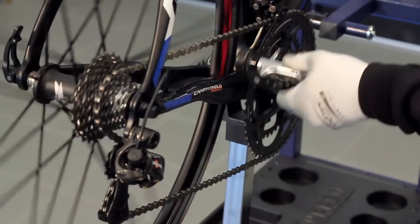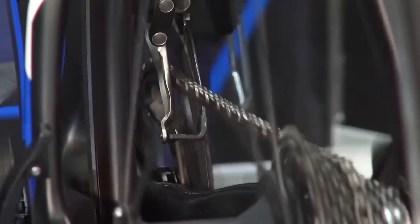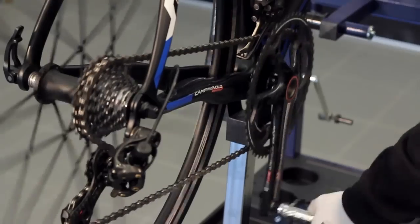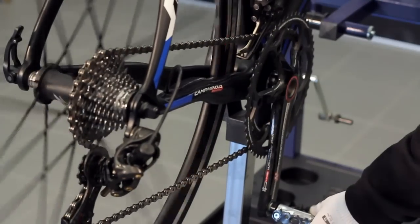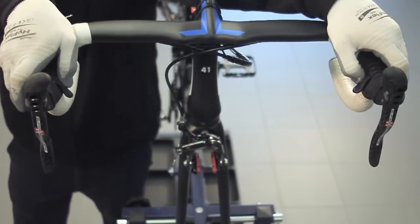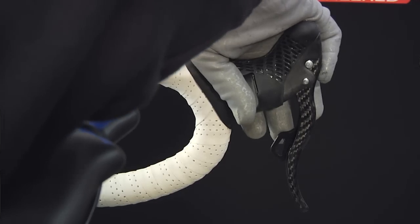At this point, it is necessary to reset the front derailleur by setting it to the smallest chainring and the rear derailleur to the largest sprocket. Like when resetting the rear derailleur, press the two mode buttons simultaneously until the blue LED indicator turns on — about 6 seconds. Then operate the front derailleur control levers so that the distance between the chain and the internal surface of the dropout is set to about 0.5 millimeters.